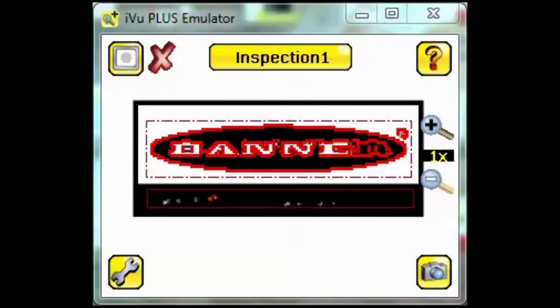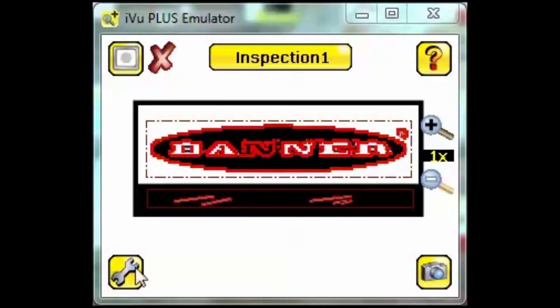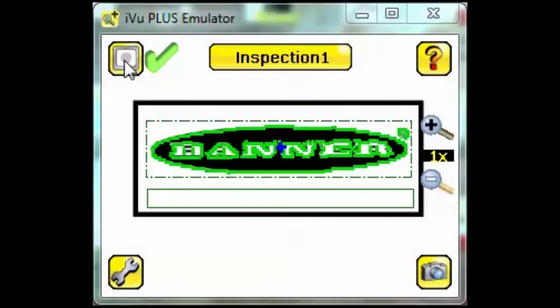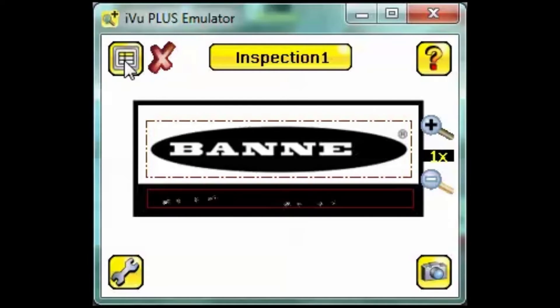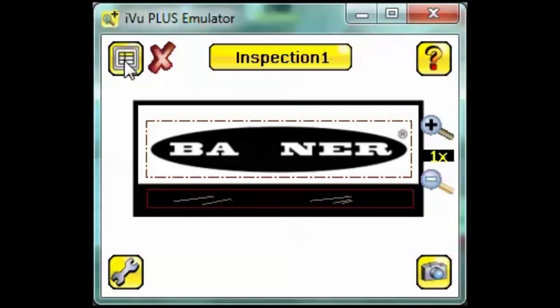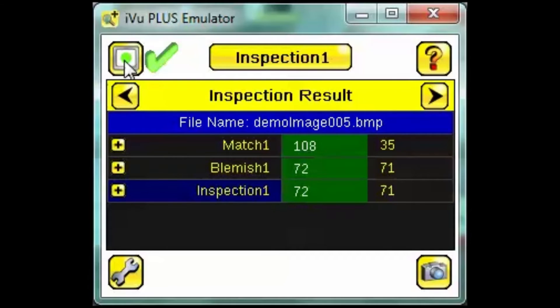There are three versions of this home screen we can cycle between by clicking this button. The first is with annotations, where tool results are overlaid onto the image in colored pixels. The second is without annotations and allows for a clear view of the image. The third is inspection results, where we get detailed information about our inspection.